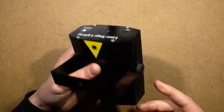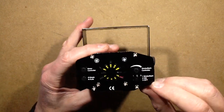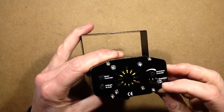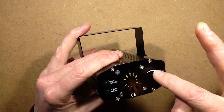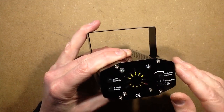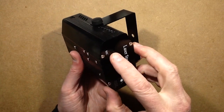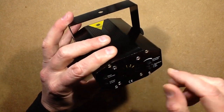Here are the controls. It's got a three-position switch: off, normal, and strobing. There's a little knob to control the strobe speed. You can select music on or off, and it's got a little microphone in the front. It's also got a motor control speed.